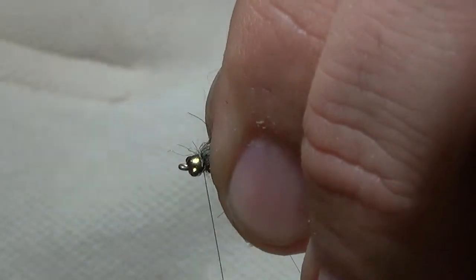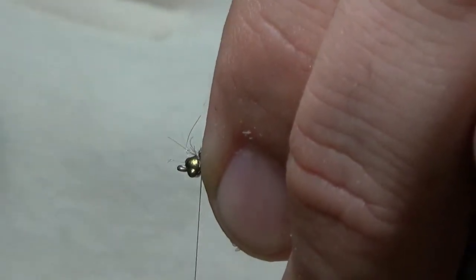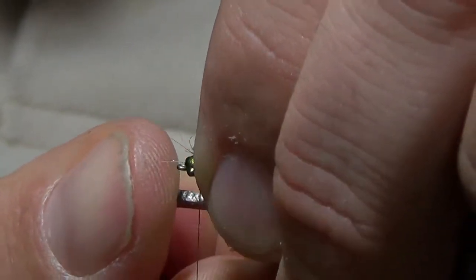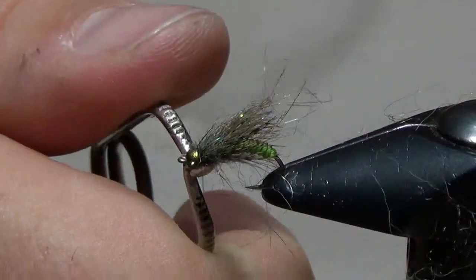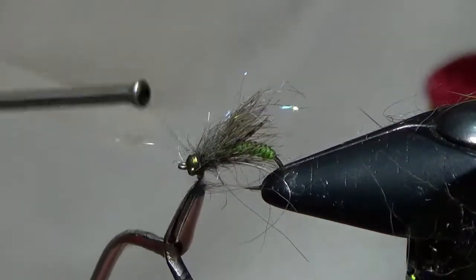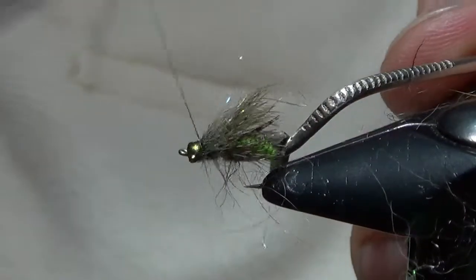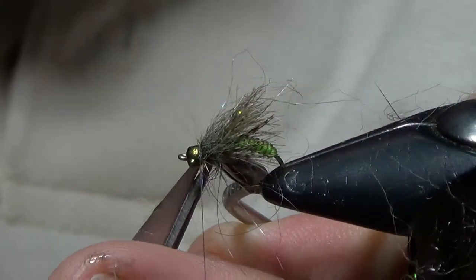I popped my thread there, but I can save it — good thing we still have those hackle pliers from earlier. I'll just grab the end of this dubbing loop to tie it off since I was already done. Go ahead and tie that dubbing loop off towards the head and clip off the remaining thread.